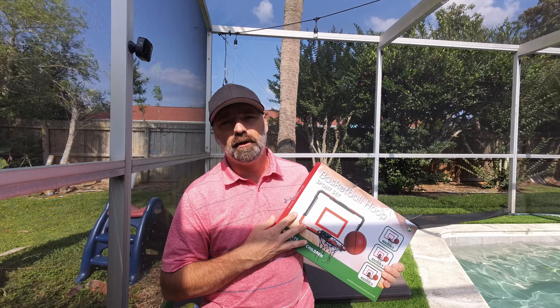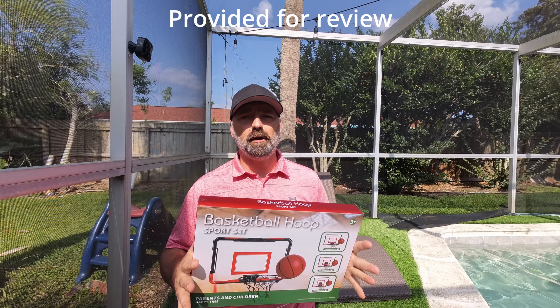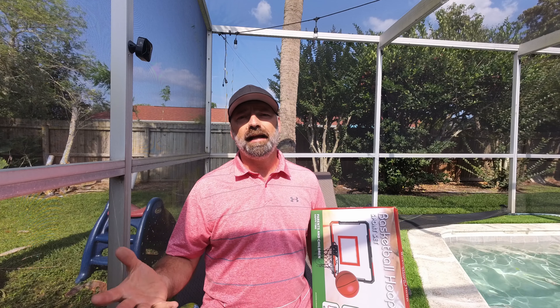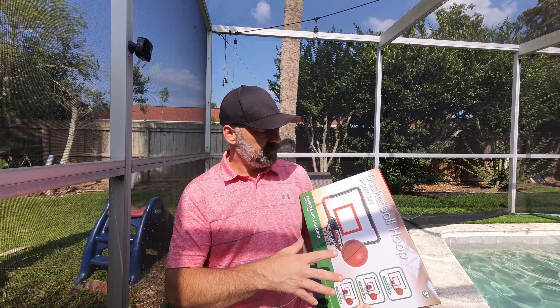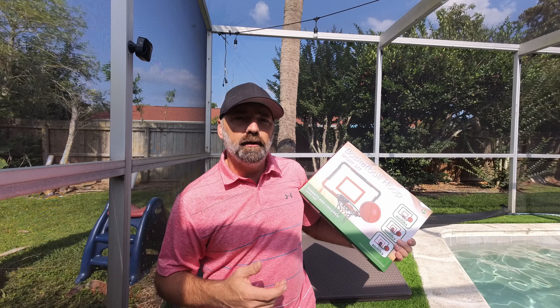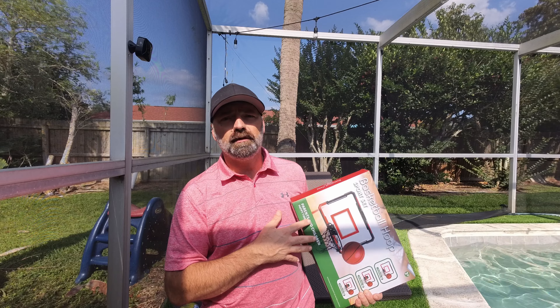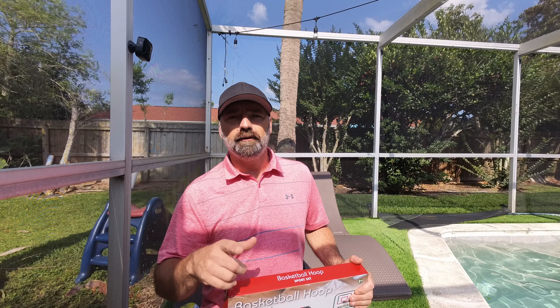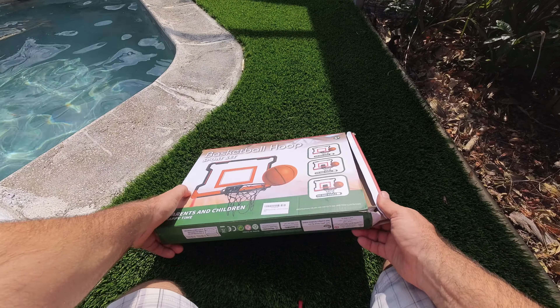Today we're going to be checking out this basketball hoop set. This is one of those small indoor-outdoor basketball goals — you can hang it inside on a door or outside. It's got a metal rim, a shatterproof polycarbonate backboard, and it also comes with a ball. We're playing by the pool today, so we're going to set it up and shoot some hoops from the pool.